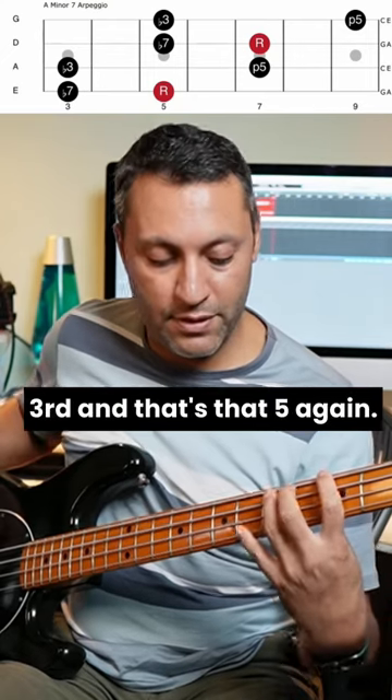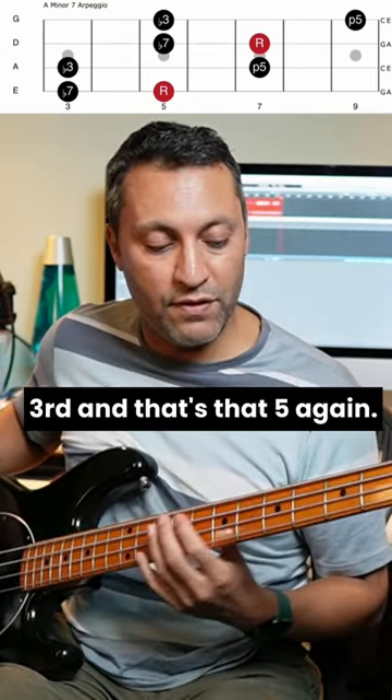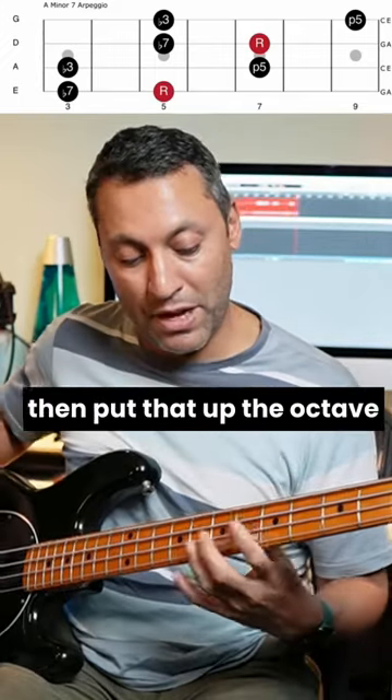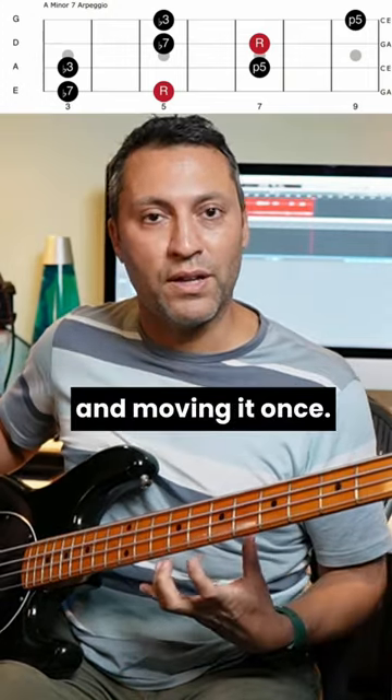That's the flat 3rd or minor 3rd. And that's that 5 again. So if you just learn that pattern and then put that up the octave, we're essentially learning one pattern and moving it once.